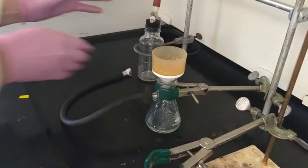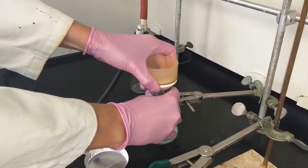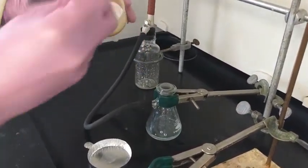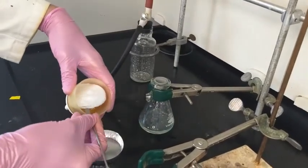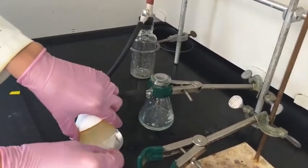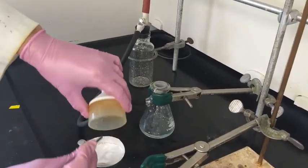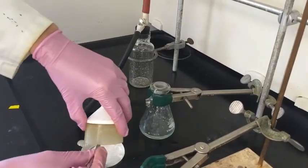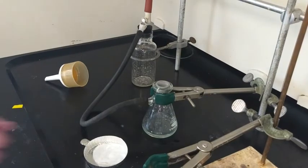Then you'll remove the quick connect to break the vacuum, and you can pull out the filter. Simply sliding a spatula underneath, you can transfer it to an aluminum boat and collect most of the material. In this lab the filtration was out of water, so we'll use the heat vat to further dry it.